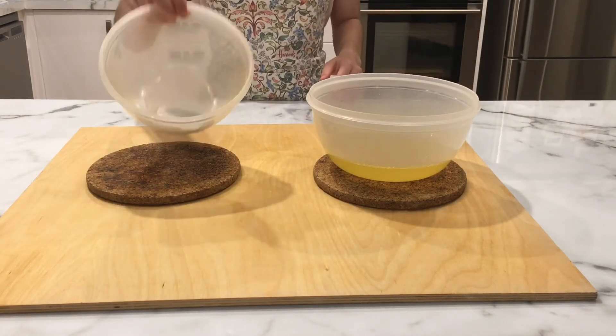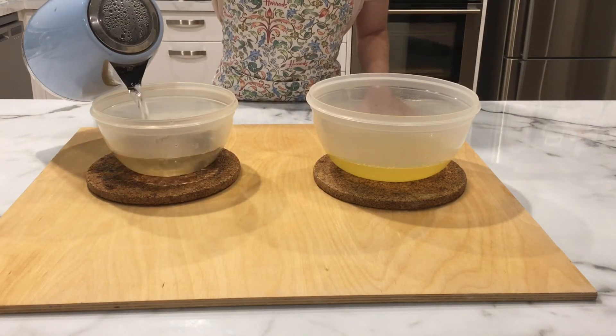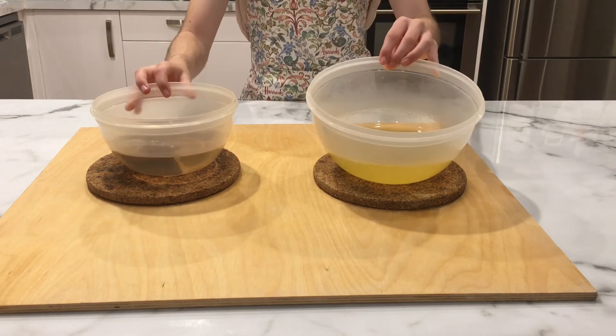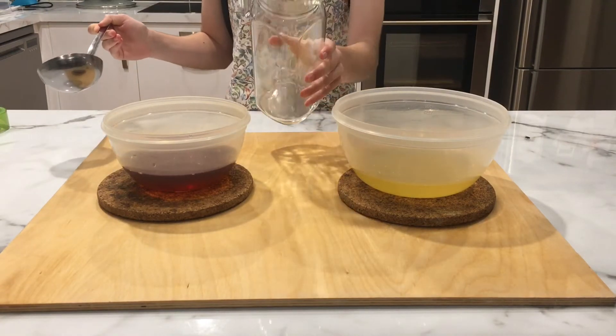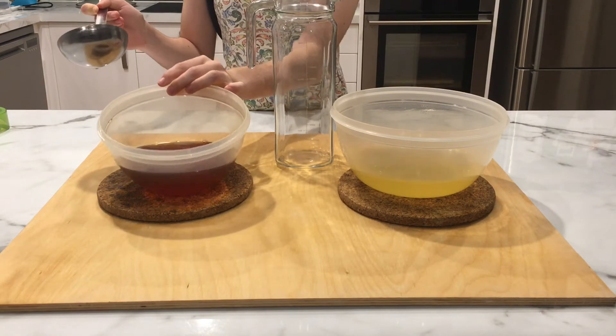While we wait for the peach juice to cool off, grab a tea bag and boiling water and place them in another bowl — that will be your tea. Let that infuse for 15 minutes while the peach juice cools down.